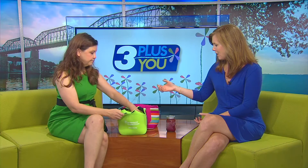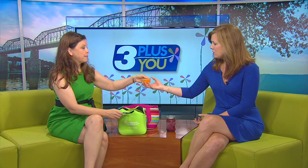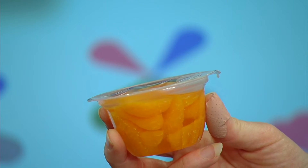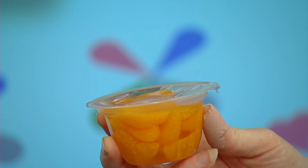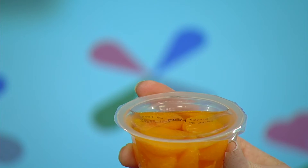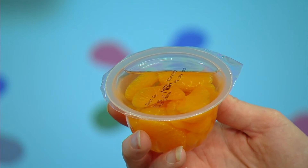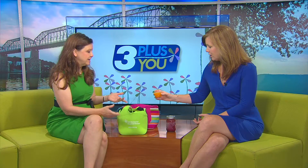You can freeze mandarin oranges as well. At my children's school for field trips, instead of an ice pack in every brown bag, they freeze those and throw them in with a sandwich and chips so everything remains cold. It will remain cold but not slushy by the time they get to eat it - a great way to take care of your fruit.